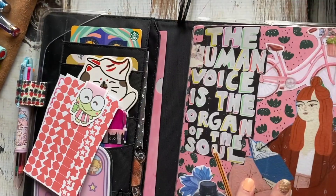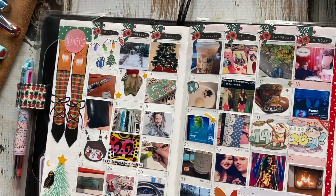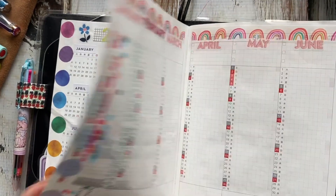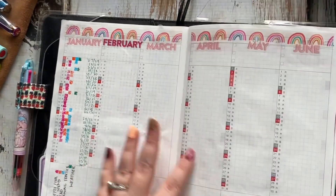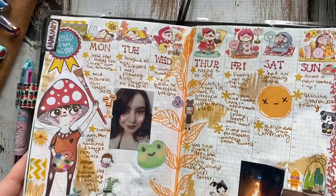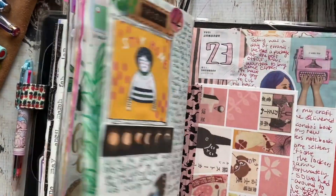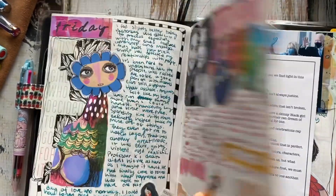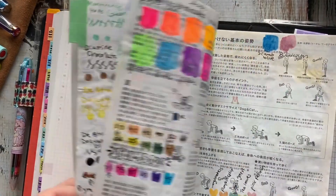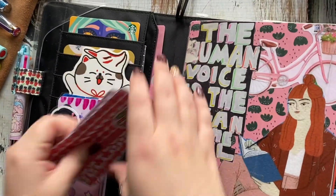A quick run-through again: monthly pages — picture for the day, year overview, tracking random things (that's probably gonna change). Weekly pages are gratitude and positive things. Daily pages are a hodgepodge of stuff. And then the back is just tracking books, inks, swatches, washi — you name it. It's just a random mix of things.